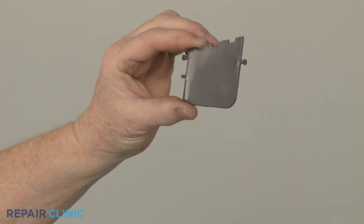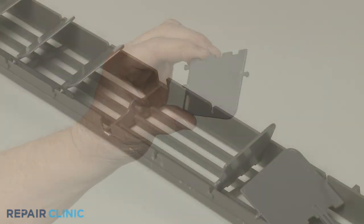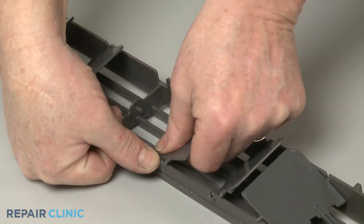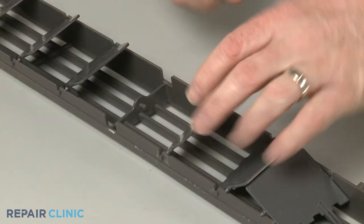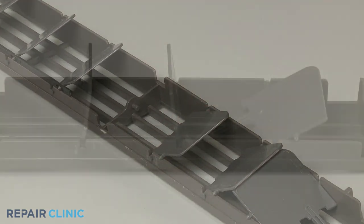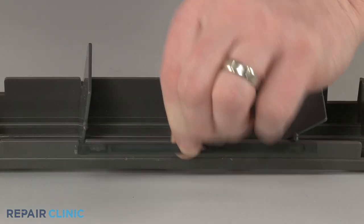To install the new vertical louver fin, align the mounting pins with the slots in the horizontal louver and snap the fin into place. Align the link and snap it onto the three fins.